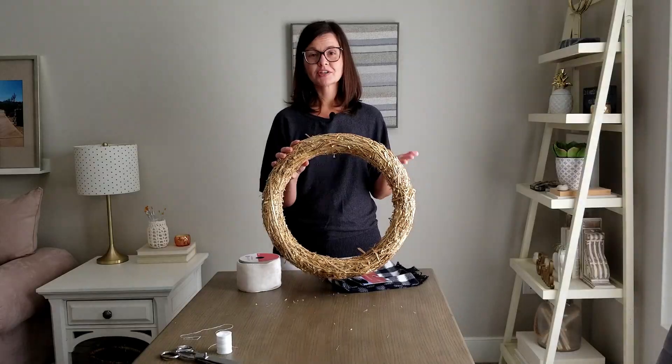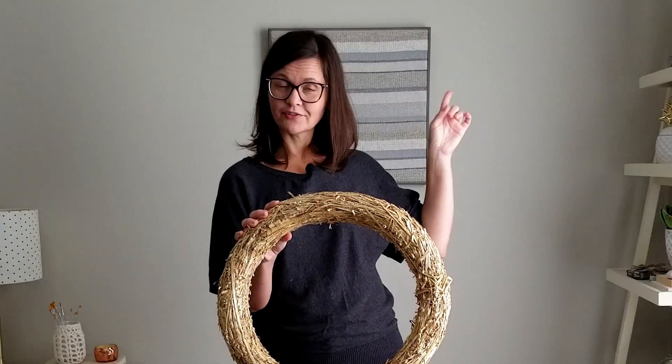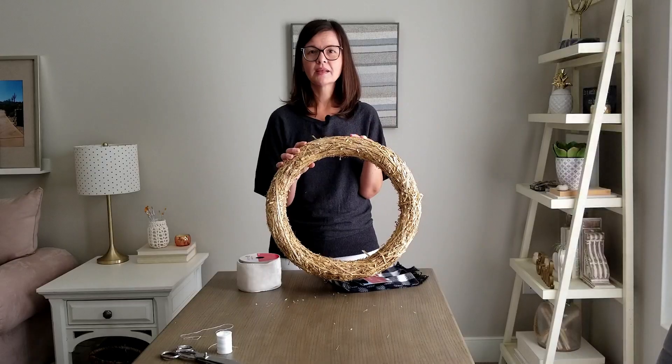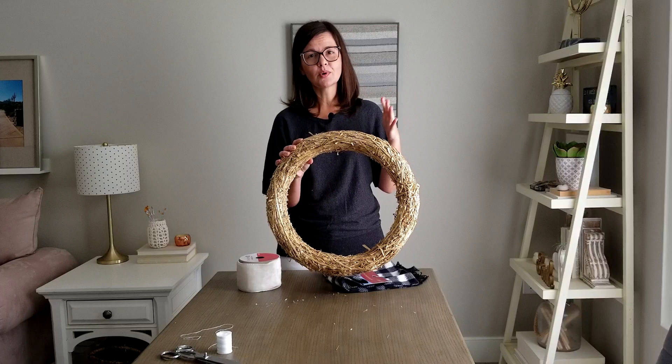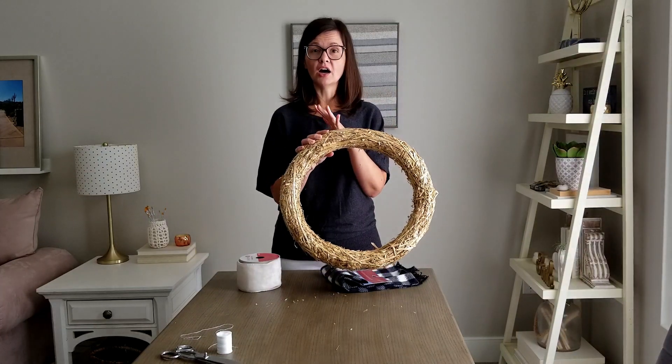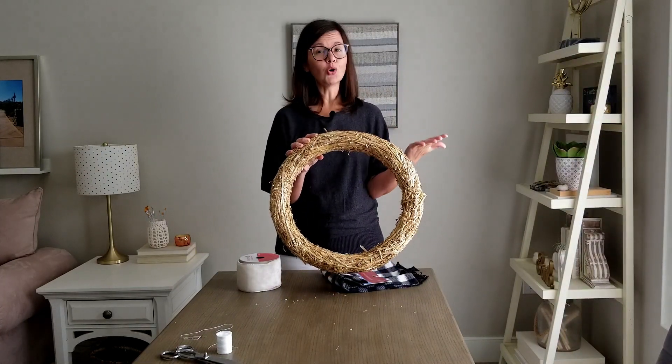It's time to swap the wreath on my front porch. I do have the fall one there that I made — I'll link that video right here if you want to check it out, it's a hula hoop wreath. But I don't want to make a Christmas wreath because then come January I have to go outside and swap it out for something else, so I'm just going to make a winter wreath that I can keep all winter long.